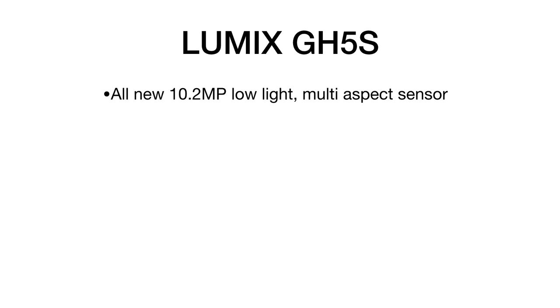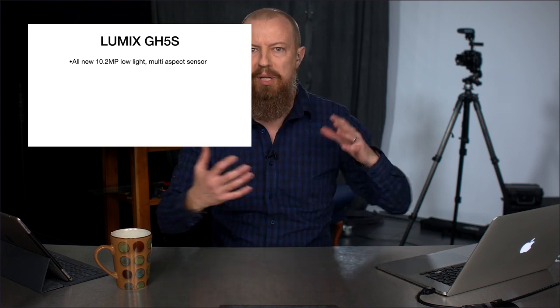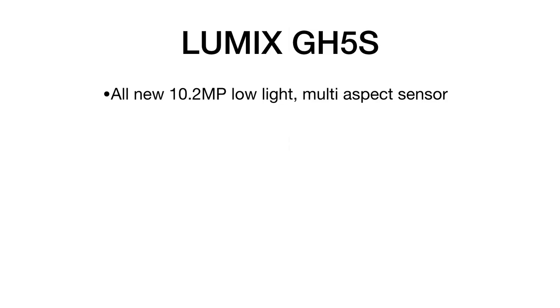First up, it is an all-new 10.2 megapixel low-light multi-aspect sensor. 10.2 megapixel — very low resolution. What does that mean? Well, the whole point here is that when you have a lower resolution sensor, you can have bigger pixels, and bigger pixels are better for low light. So this is a camera that is all about low-light capabilities.